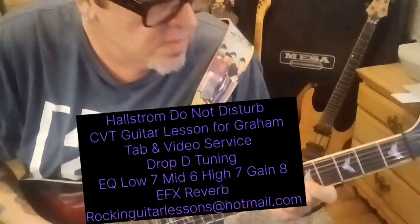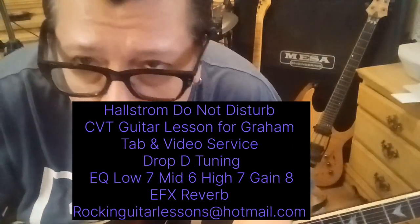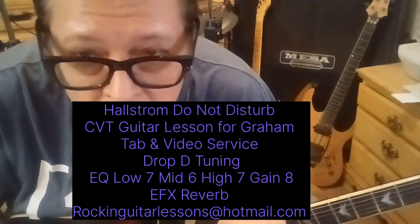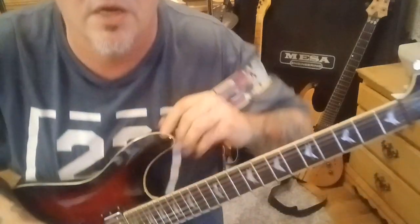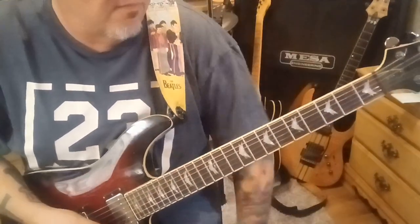Let's jump in. It starts with an octave. By the way, this is a different video recorder, so I'm not sure how it's going to come out. Kind of running a test on this video.